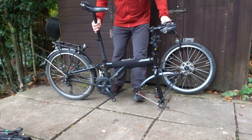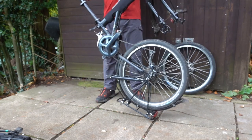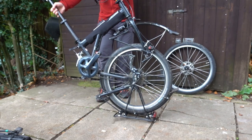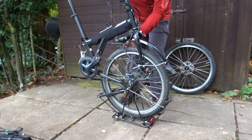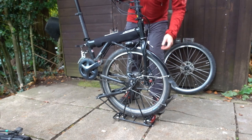So this is the tricky bit. Fold the back wheel underneath while turning the forks so they face the other way. And then with just a bit of jiggling it should all drop nicely into place. I'm resting against the mudguard. There.